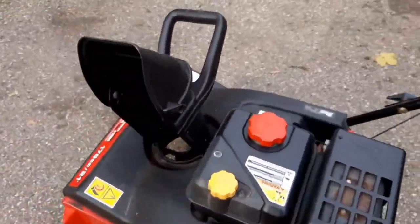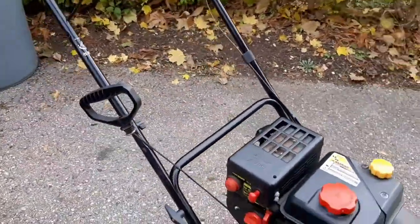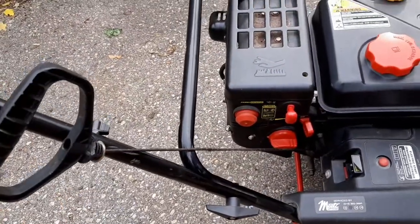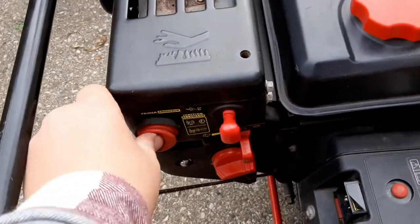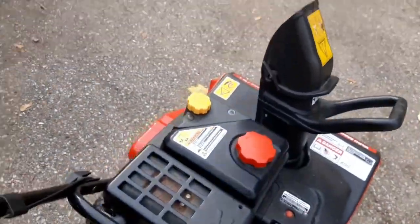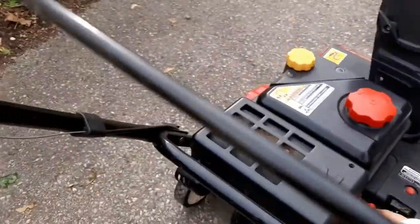I'm going to be showing you some tips and tricks on how to get your snowblower ready for the first big storm of the winter. The first tip: if your snowblower has both electric and a recoil starter, make sure they both work. I'll demonstrate — first the pull start. A little throttle, a little choke, a couple primers. Choke off, more throttle — there we go.